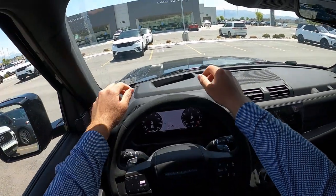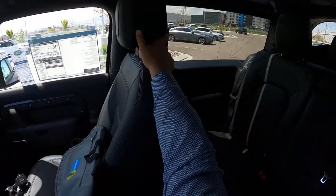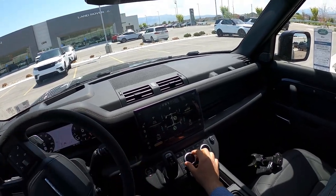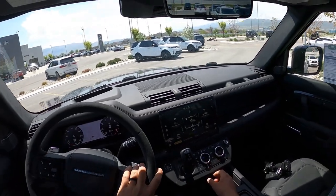Let's talk about visibility before we set off. Here's visibility over the hood, helped by the heads-up display. Both mirrors have blind spot monitoring, and visibility throughout the rear is good. Visibility in the two-door is actually really good — it's one of the things I do like about the two-door Defender over the four-door.